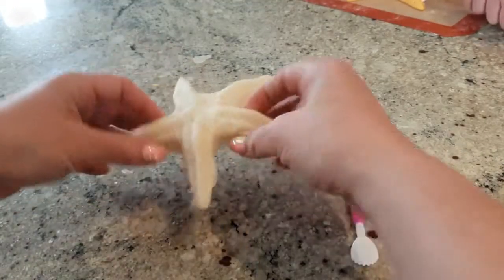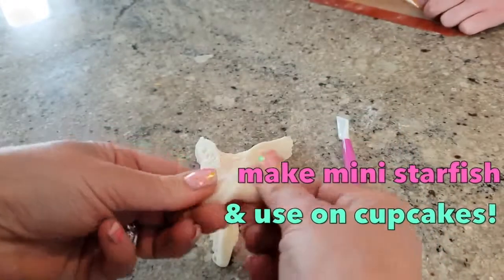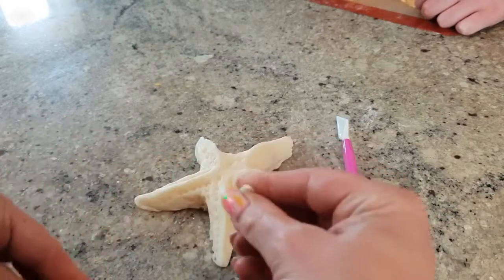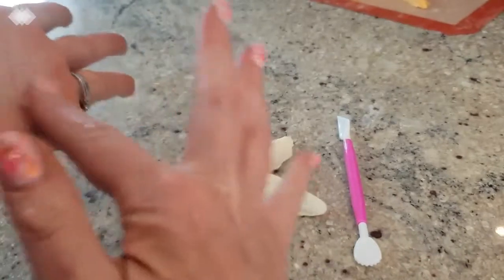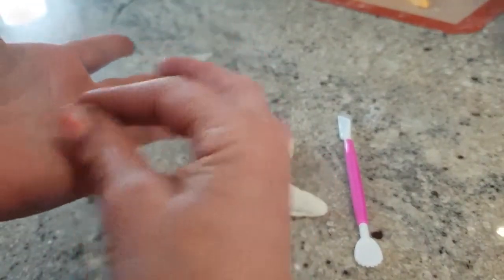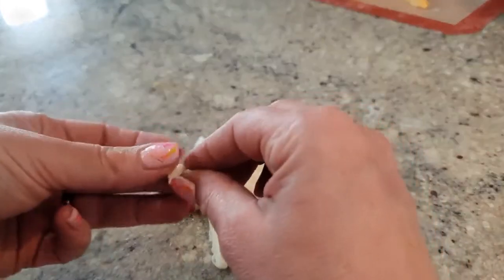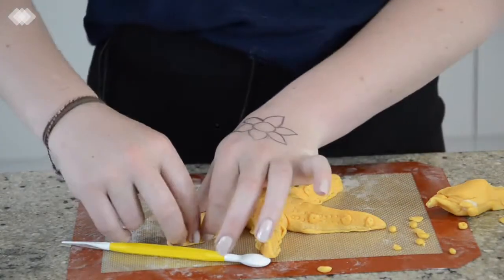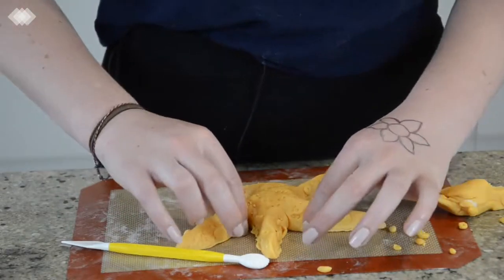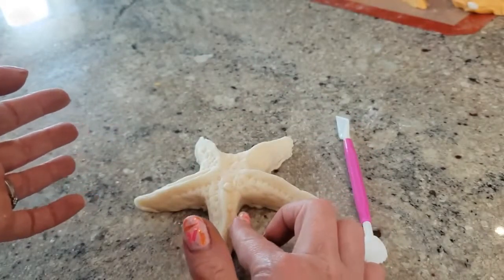There he is. Once you're ready with that, what we're going to do is take some little pieces — tiny, itty-bitty little balls — and place them. They don't have to be the same size; you want them teeny tiny. They're kind of like warts on the starfish. Because it's chocolate it should self-stick. So you want really tiny little ones.